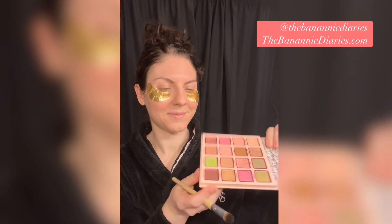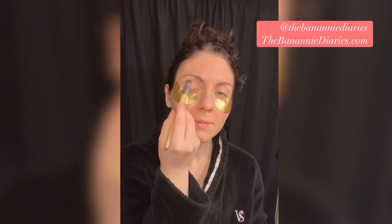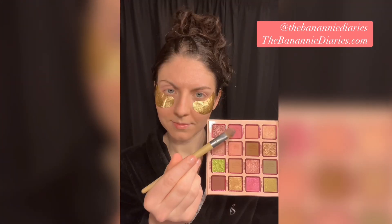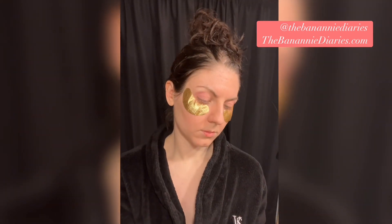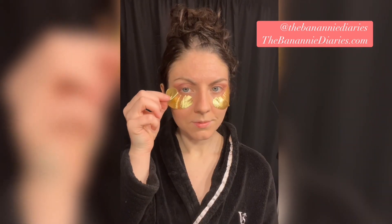I used a lighter shade all over the lid and then applied a little bit of a brighter pink in the outer corner. I'll admit this is where I started to get a little unsure of how I was recreating this look — I played around a little bit with the colors and with blending. I'm going to do some adjustments on the wing as the video continues.